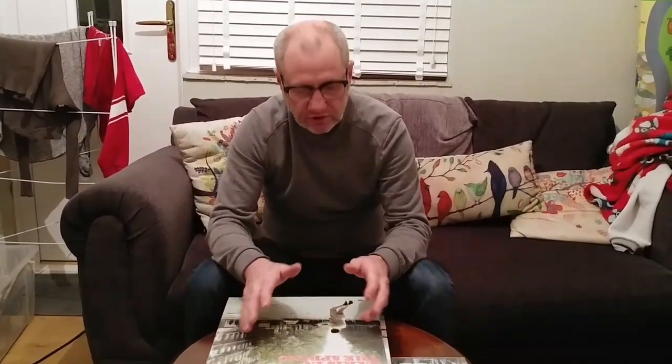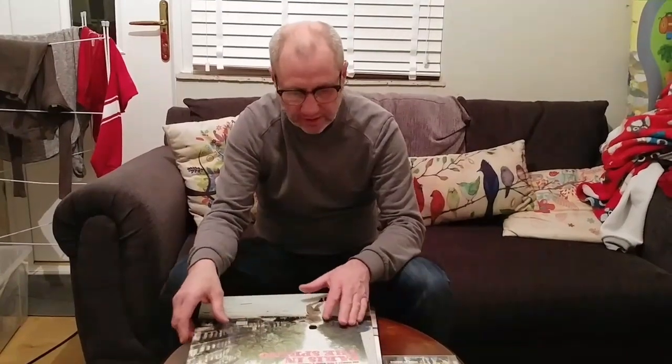Hello guys and welcome back to a Tweaky Man video. In this video I'm just going to show you some music that I've been listening to lately, new albums that I've purchased and all that, so we'll get on with it.